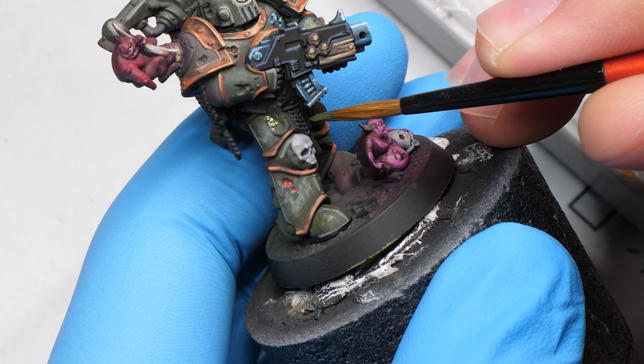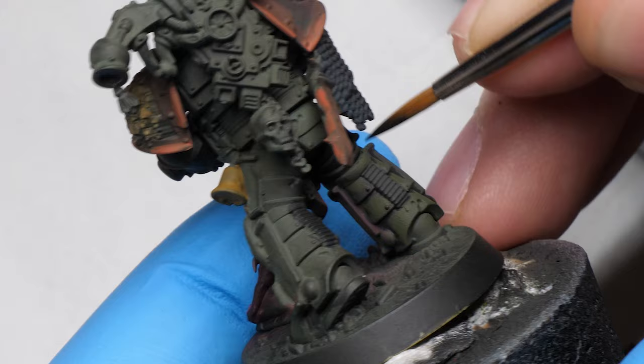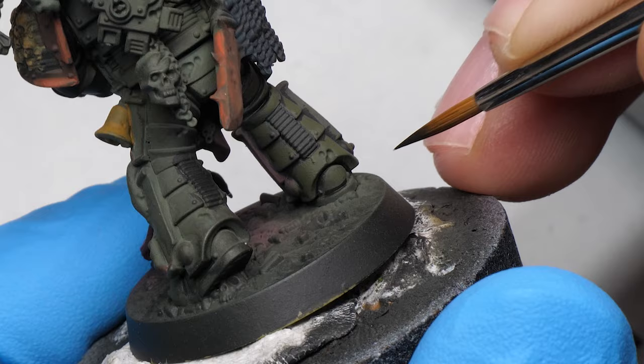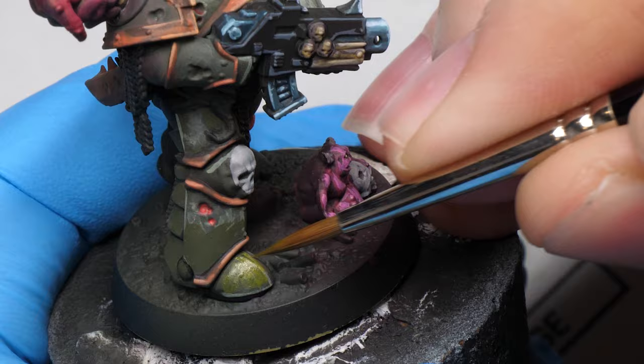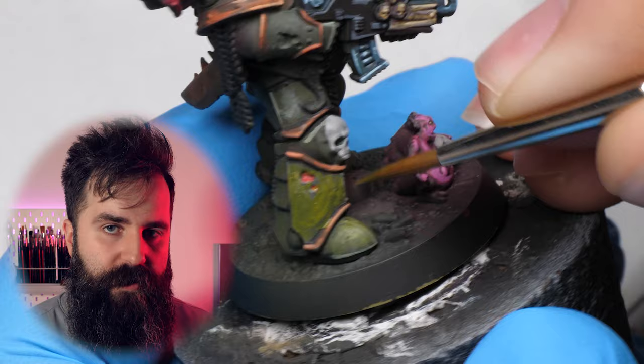I am painting this Plague Marine one part at a time, starting with its right leg. This is the third and final time that I am basecoating it, and on top of that I separate all the elements by blacklining the miniature — meaning recessing and shading all the crevices for that clean and readable look, which is quite weird when you talk about Nurgle stuff, but as long as it looks good. Following that, the first layer on the armor is a slightly lighter and more saturated green, applied with irregular brushstrokes to create a textured look, and this will be the case pretty much for the entirety of the armor.